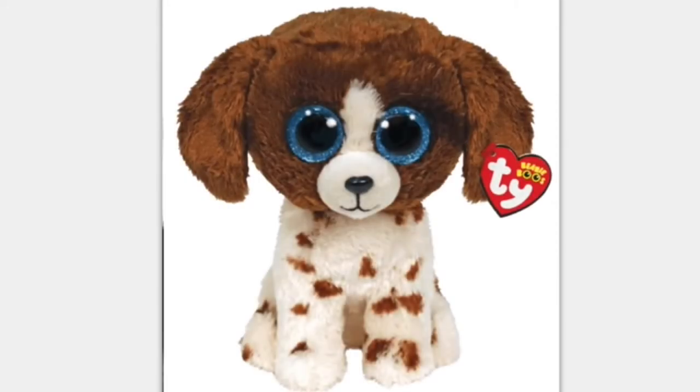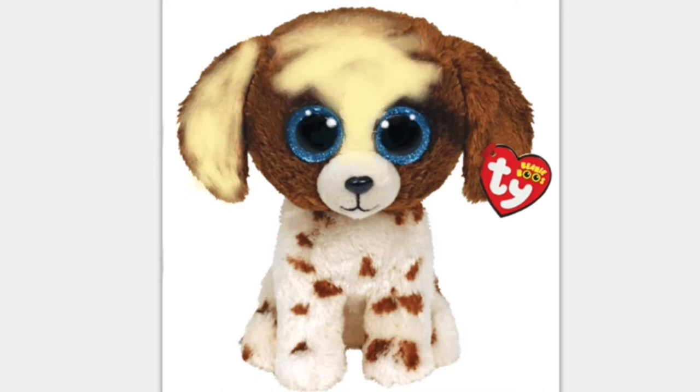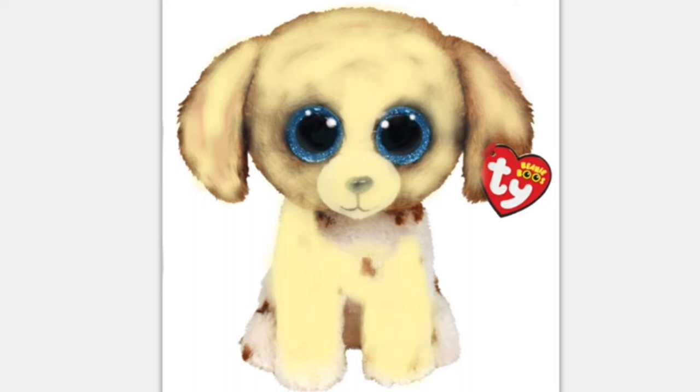Firstly I'm starting off with Muddles the dog and painting over him. At first I just started covering over the eyes but it didn't look glittery or anything, so later on I changed it to the normal glittery eyes off another Beanie Boo.